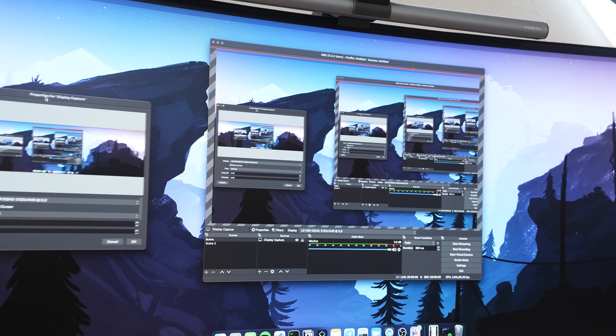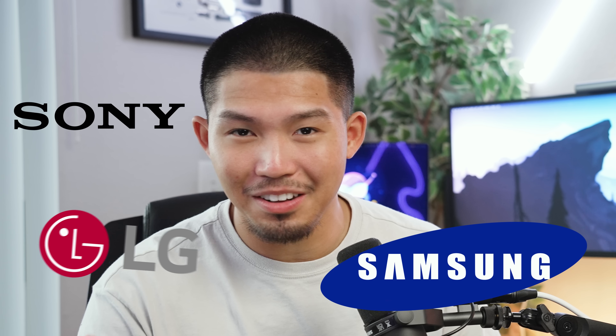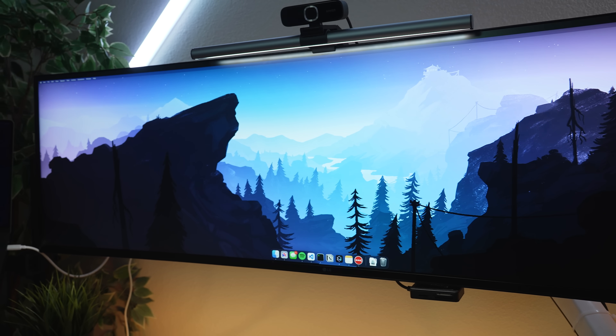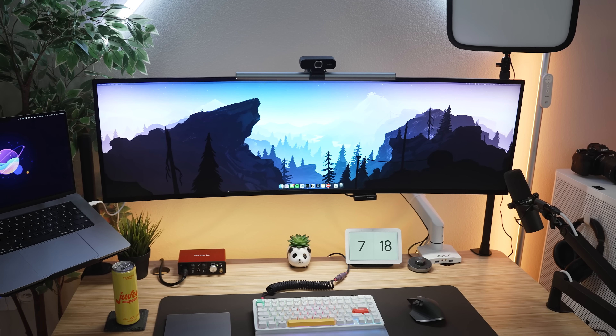Some cons I find with this monitor: having meetings isn't always easiest on Zoom or Google Meet. If I want to share my screen, it's a little difficult and I have to share tab by tab or window by window — I can't really share my whole screen unless someone else has a 49-inch ultrawide. But I do not regret my purchase. Everything from this monitor is connected through USB — my keyboard, SD card reader, and light all route into the monitor, then feed into my MacBook M1 Max 16-inch through a single USB-C cable. No docks needed.